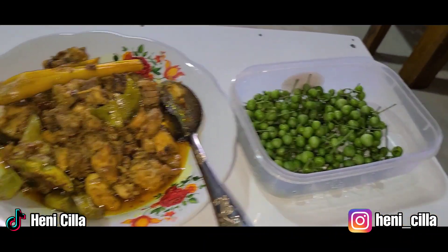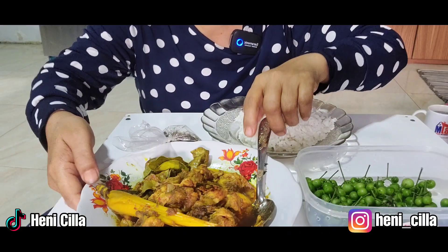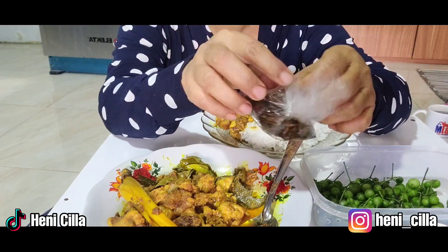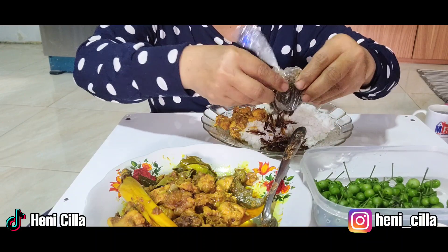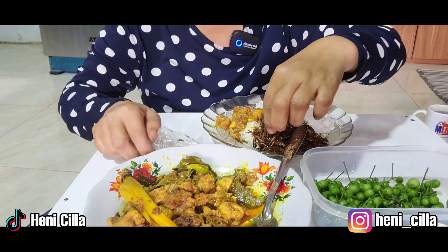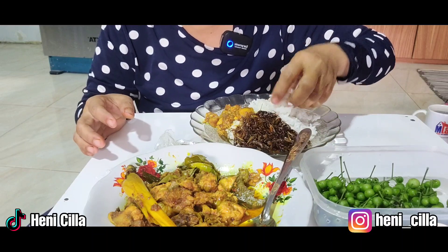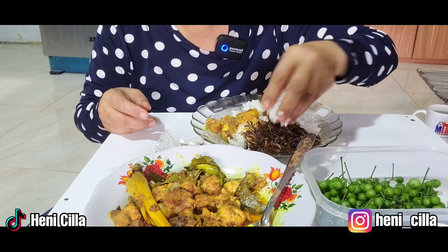Nah ini luncanya. Mari makan teman-teman — sebelum makan jangan lupa kita selalu berdoa ya. Amin. Tuh mantap! Bumbu rempah-rempahnya kecium. Ini simetnya — belalang ya. Ini boleh dikasih ya, belalang yang kecil-kecil sekali ini. Tuh seperti ini ya teman-teman, ini ada luncanya. Bismillahirrahmanirrahim. Iya teman-teman, pakai simet juga.